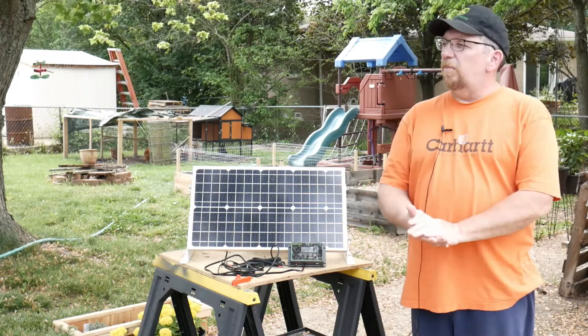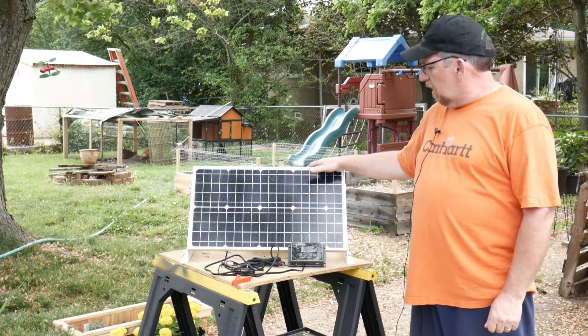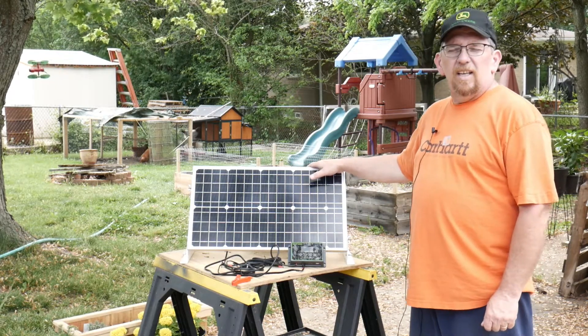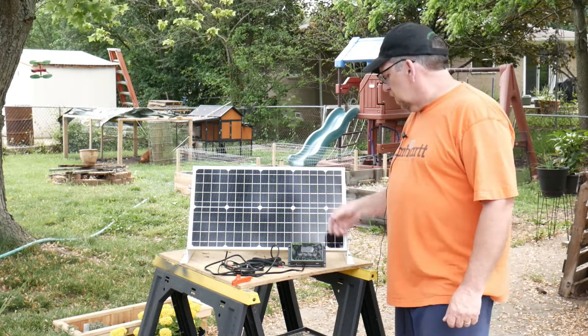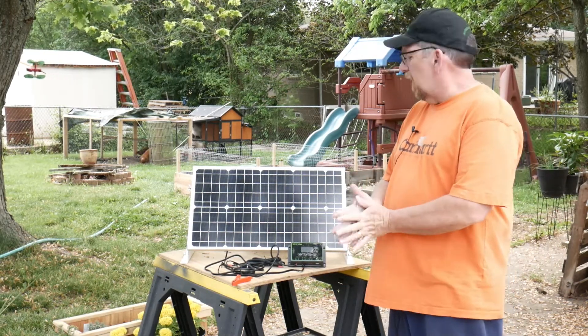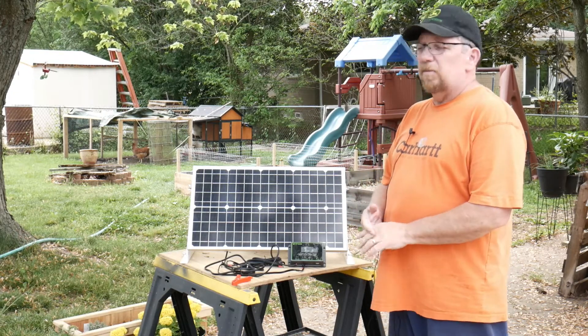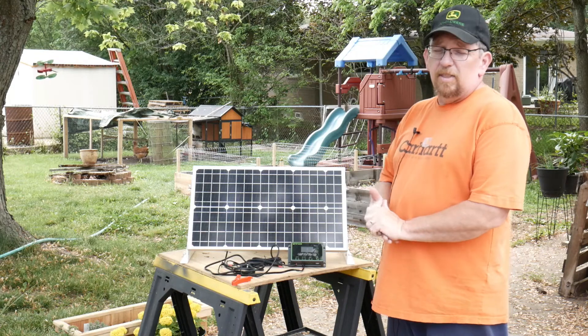Hey everybody, welcome to Waverly's Preps. Today I want to give you my review on the Top Solar panel kit. The company name is Top Solar — I got it off Amazon. If you're like me, you like Amazon and can find some good deals on there sometimes.